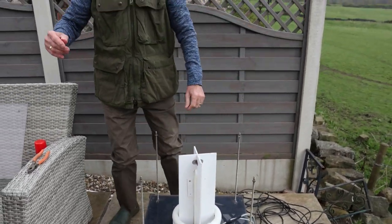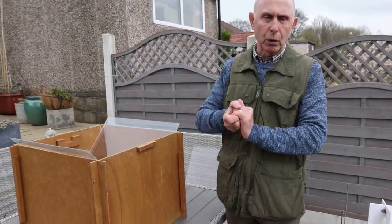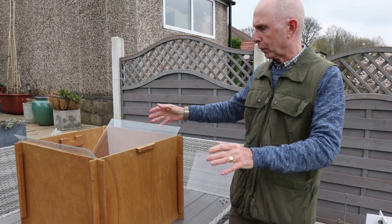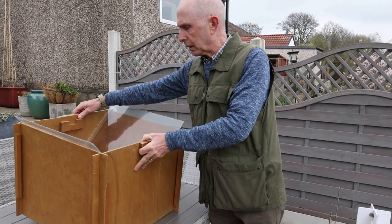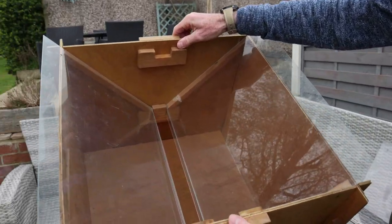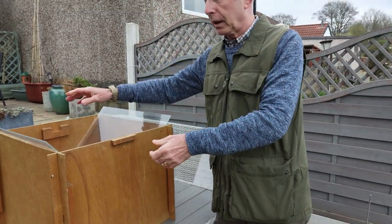If we move on to this moth trap here, which is a different sort of moth trap - there's all sorts of different moth traps, as you know, there's plenty of videos out there. If you can see in here, this is a different type. Again, all nice and clean, everything's clean, all the perspex is clean and everything.